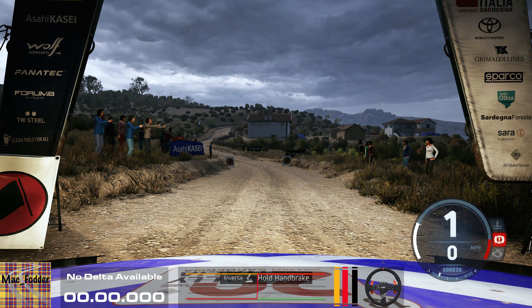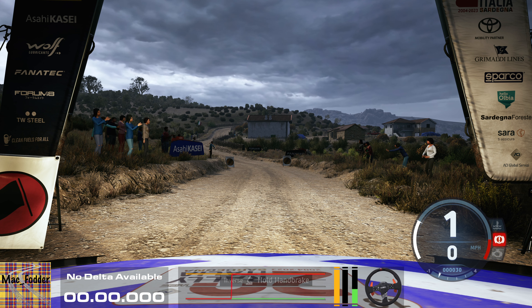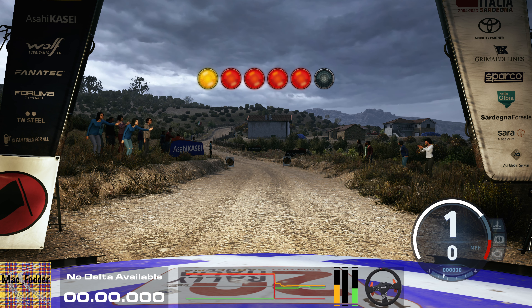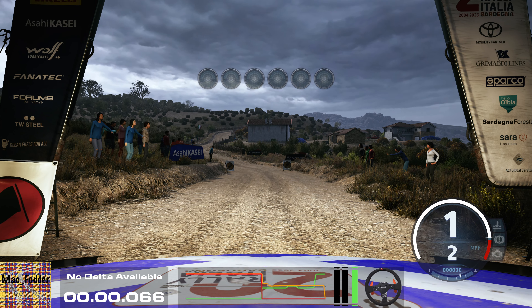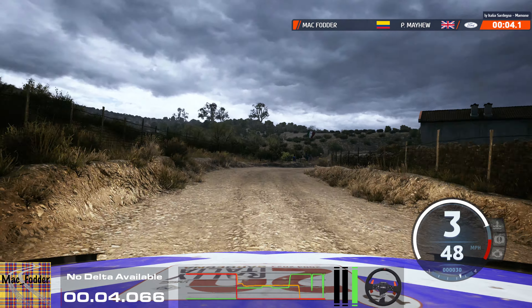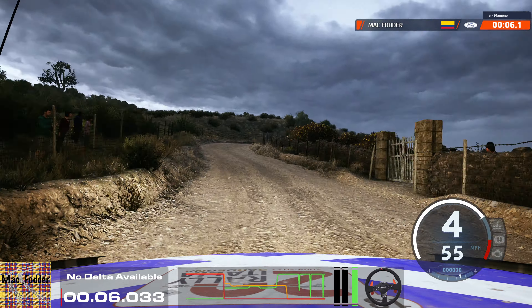Start: 6 left, 4 right, good luck. 5, 4, 3, 2, 1, go. 6 left, hit a 4 right short, 40. 1 right and crest, and 3 left opens long.